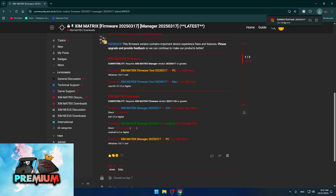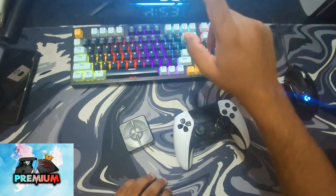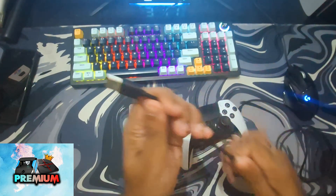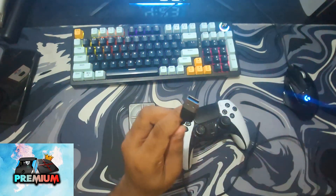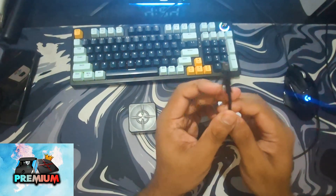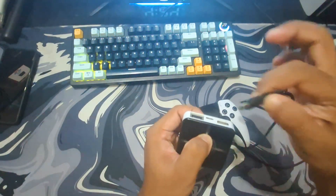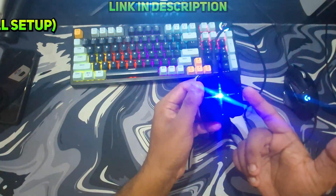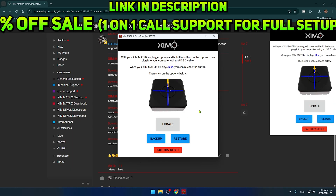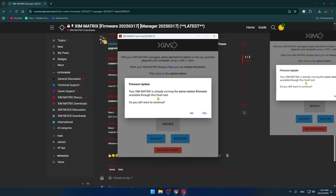Once it's downloaded, open it up and your ZimMatrix firmware tool application should look like this. Take a USB-A to USB-C wire — the USB-A part goes into your PC or laptop. Now hold the button on the ZimMatrix, then plug the cable into the top of the ZimMatrix. It will give you a blue light; release the button after three to four seconds. Then click on Update in the firmware tool and click Yes.